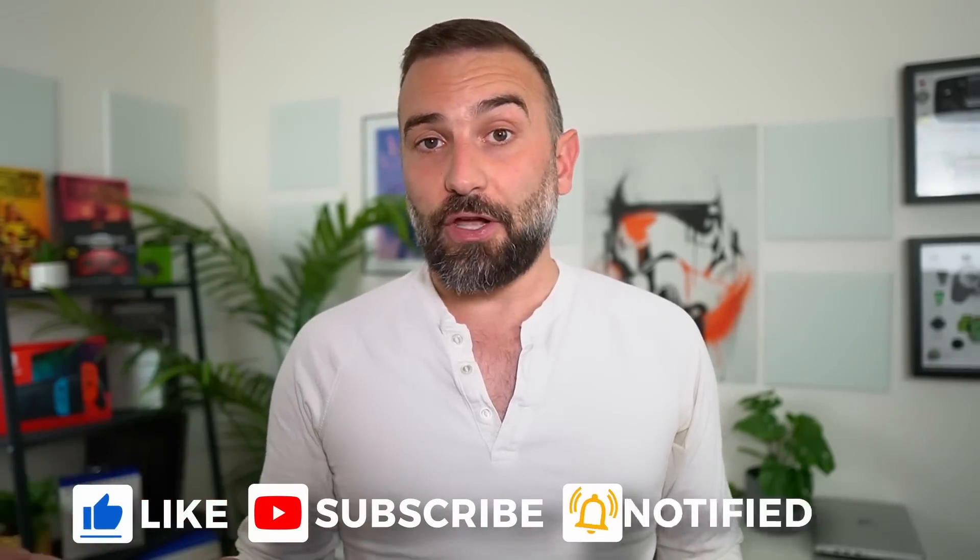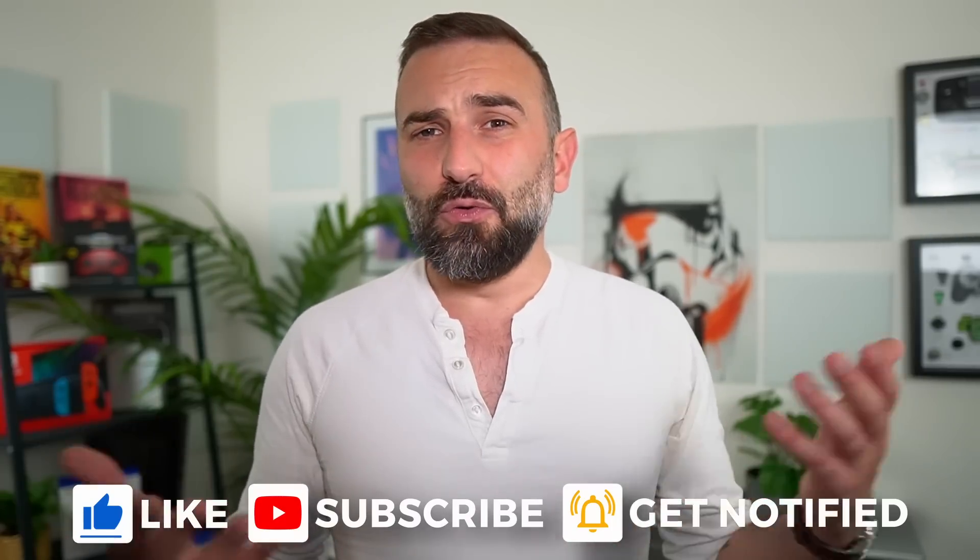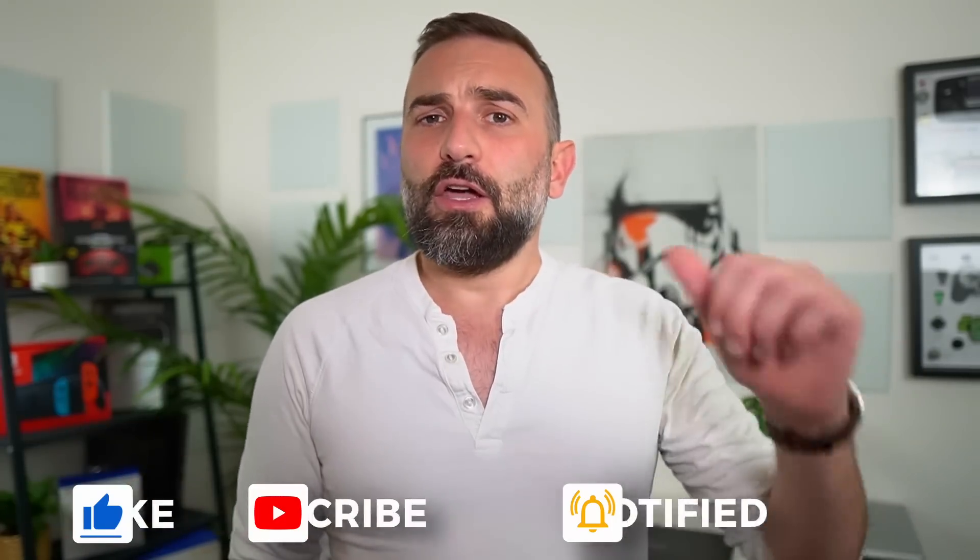Thanks everyone for watching the video. I hope you enjoyed it. If you did, don't hesitate to like, subscribe, turn on notifications and write a comment. If you didn't like the video for some reason, you can dislike it and tell me why in the comments as well. And if you really enjoyed the channel and want to support it, there are links in the description for Patreon, LibraPay, PayPal, YouTube memberships and more. Thanks everyone for watching and I'll see you in the next one.